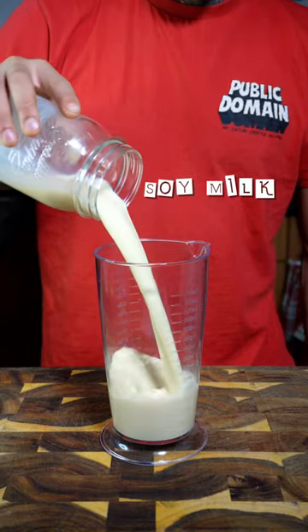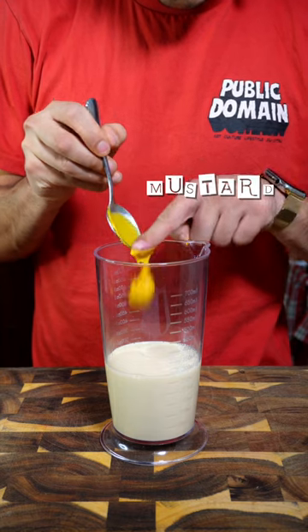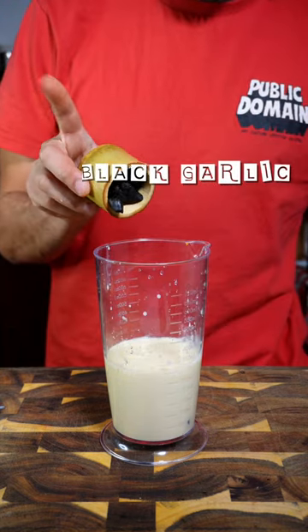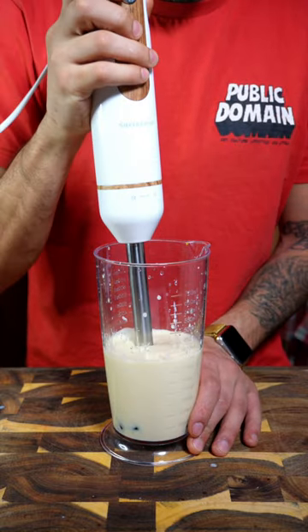Are you still buying vegan mayo? If yes, you're definitely missing out. Let's make our own using milk, mustard, salt, lemon — I put some black garlic but that's completely optional — and blend everything together.